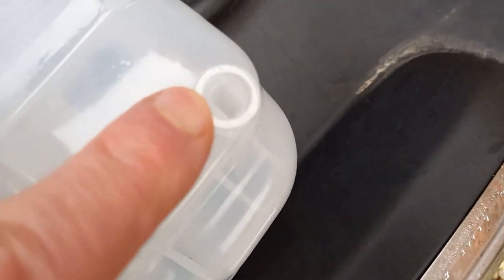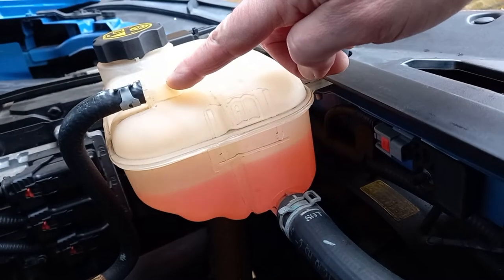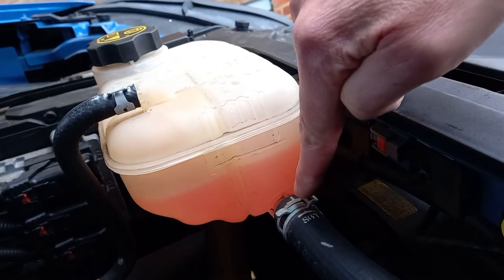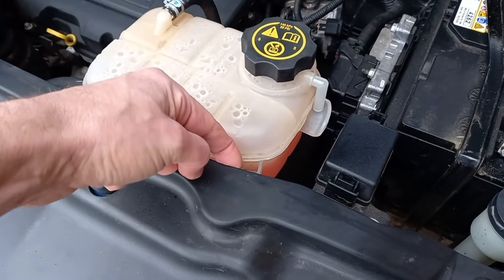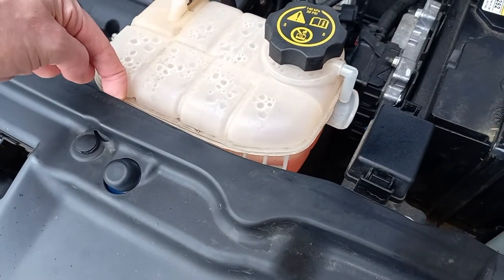Before we can remove the tank we are going to need to disconnect the upper hose and the lower hose. Then we are going to remove the two tank fixings which are hidden underneath this plastic trim panel.